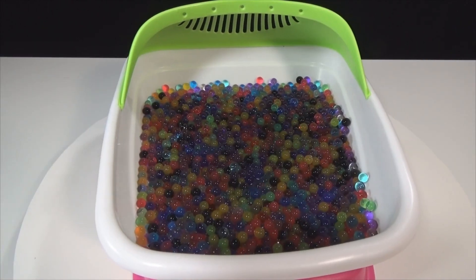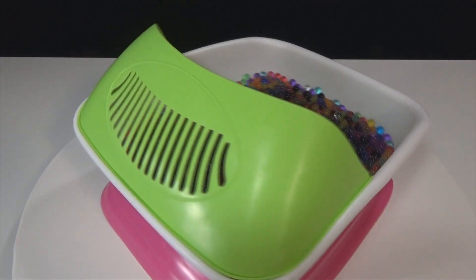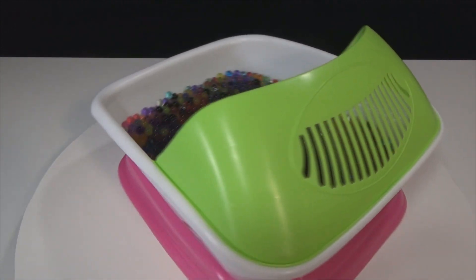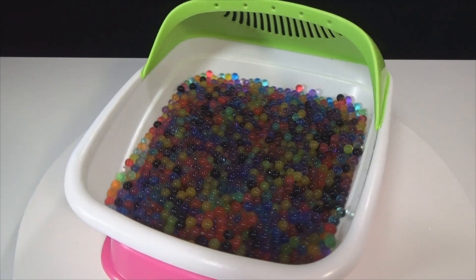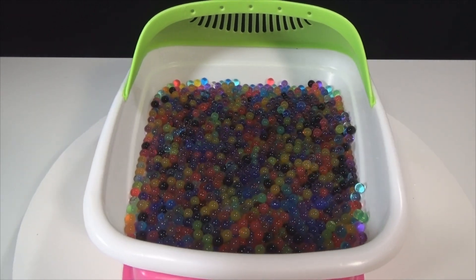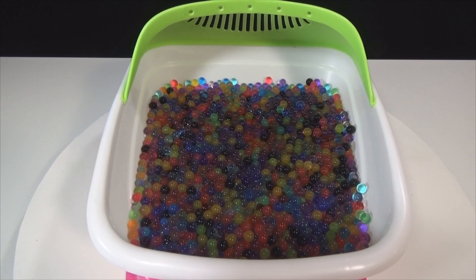Here we have an above view of the Orbeez spa. And speaking of Orbeez, inside, all the Orbeez are different colors — all of them — and they are included with the Orbeez spa. There they are, and you even get a golden one. It's really cool.